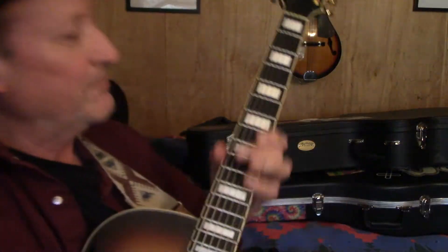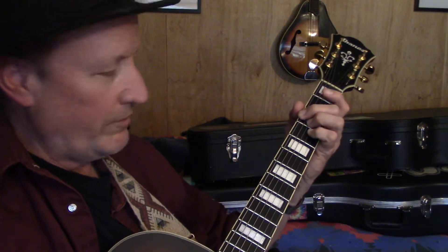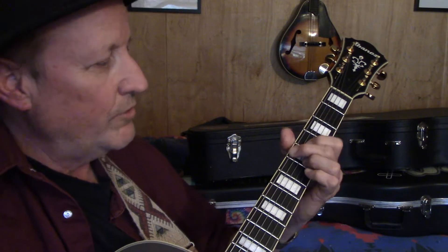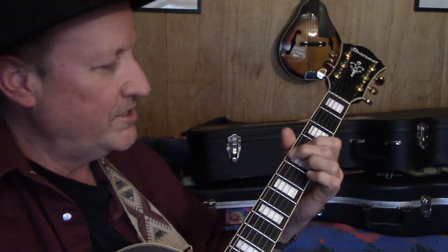In today's video we're going to demonstrate using shell chord voicings in a G7 12-bar blues. We have our G7, we have our C7, we have our D7. G7, C7, D7.